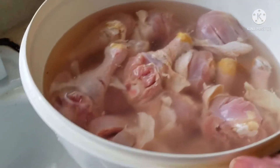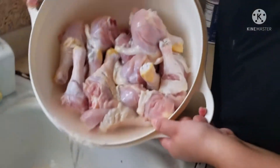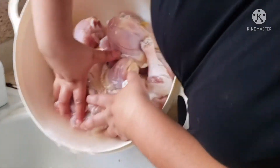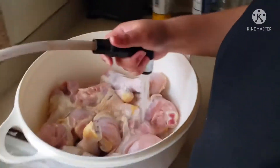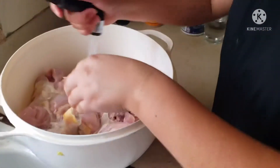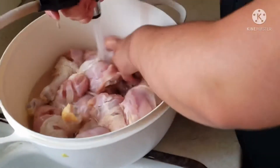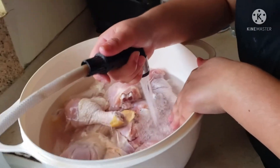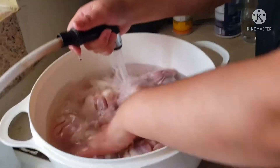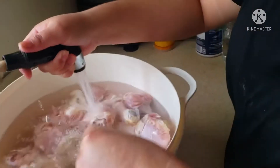Okay, I'm gonna dump out the water — it's at the sink. I hope none of the chicken falls. Okay, I'm gonna put some more water to rinse off the excess. You guys can see the water isn't dirty anymore, so this rinse is gonna be my final rinse.